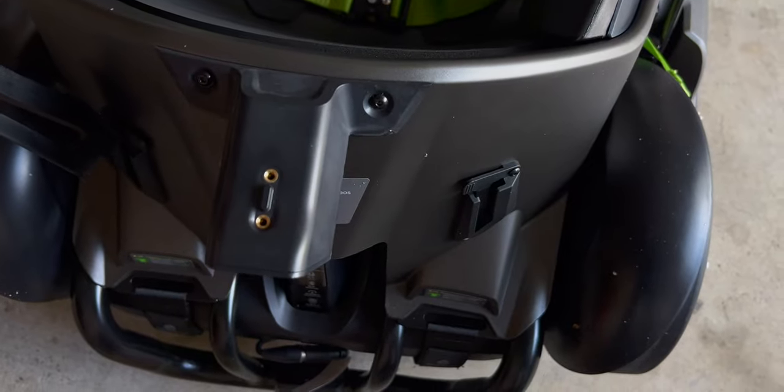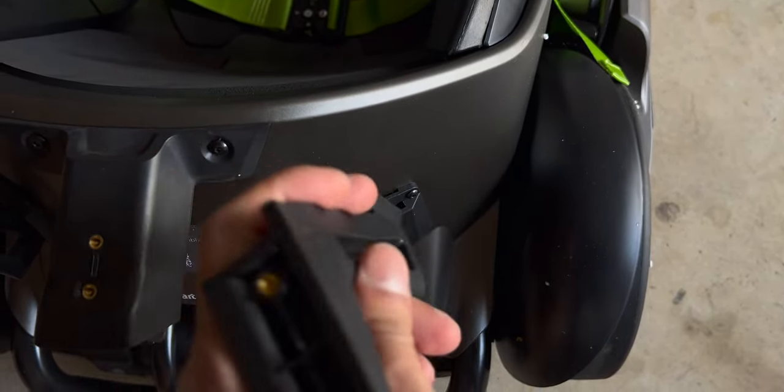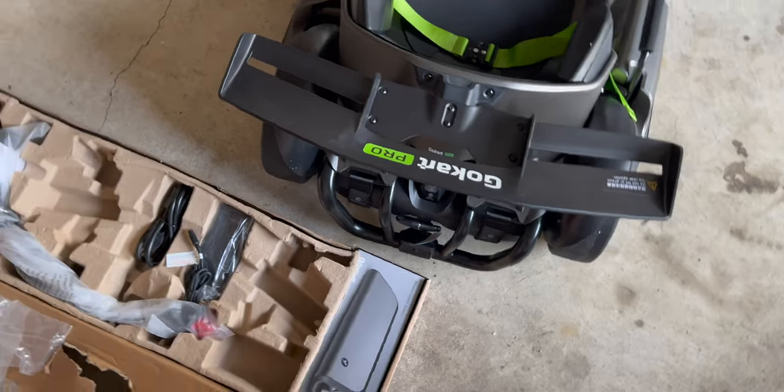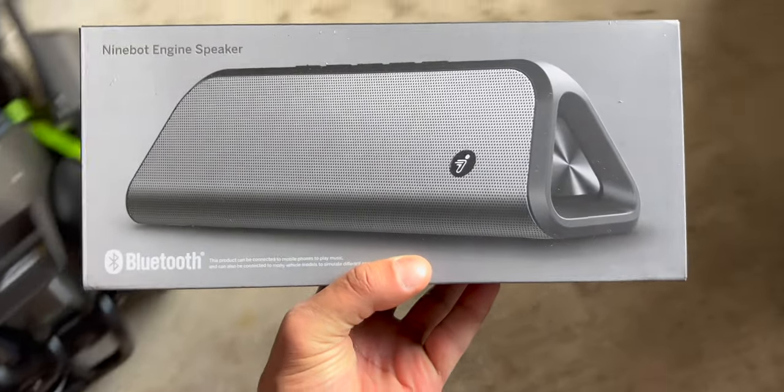Setting up the go-kart was also pretty straightforward — I just had to screw in a couple of screws and adjust the steering wheel. By the way, the steering wheel can be adjusted in 3 different height levels. When you first get this go-kart, you will have to set it up using the Segway Ninebot app.